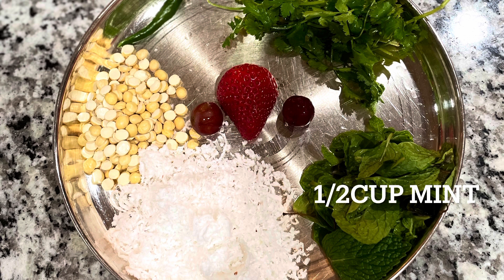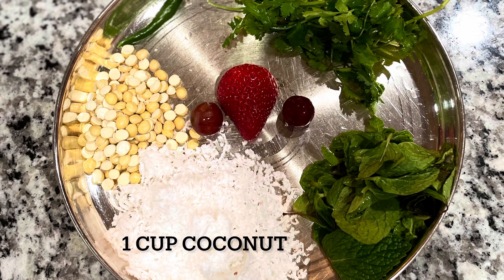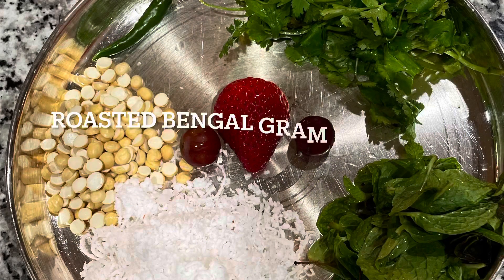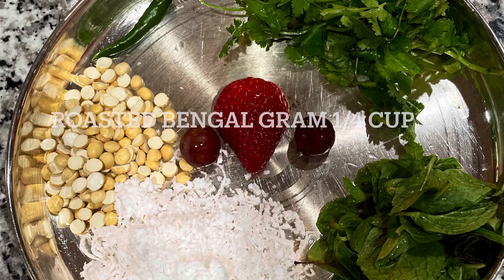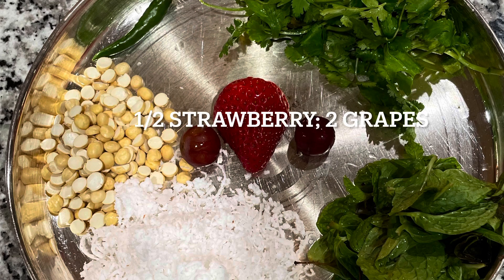We need half a cup of mint and half a cup of coriander leaves, one cup of grated coconut — you can also use frozen grated coconut — and one fourth cup of roasted Bengal gram, one green chili which you can adjust according to your taste, one strawberry, and two big grapes.